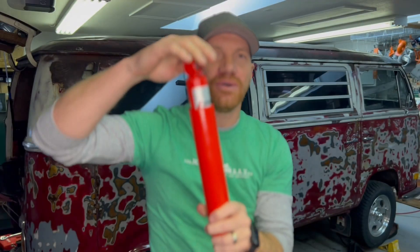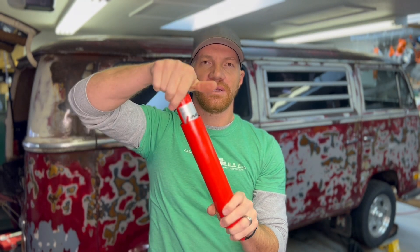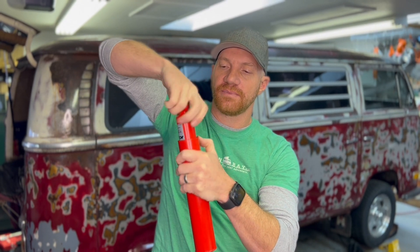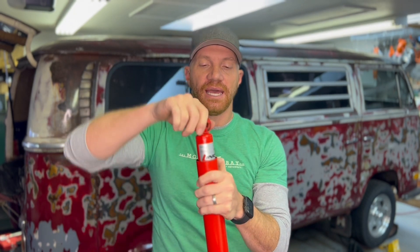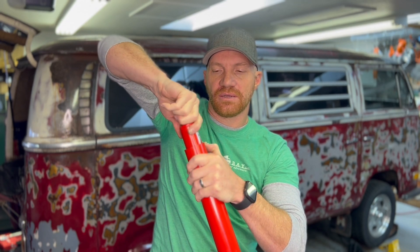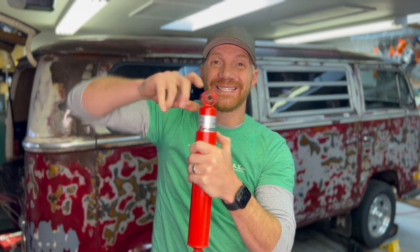Once engaged, you can actually adjust them. These have two turns of adjustment, so you can mark with a sharpie or your thumb. All the way counterclockwise is as soft as it gets. If you go out one turn, that's medium — right between as soft and as stiff as it gets. If you go a full two turns out, that is as stiff as your ride is going to get — useful if you're super loaded down.